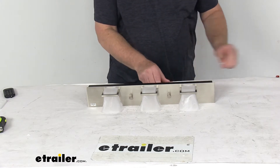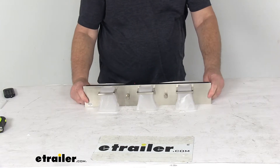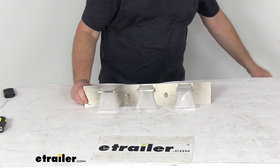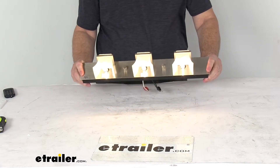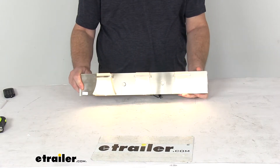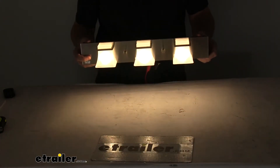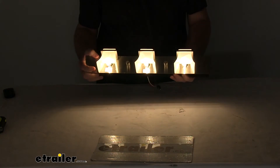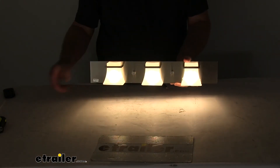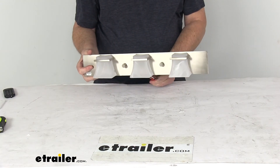We'll go ahead and hook up our power and ground and turn it on. You can see how bright it is even with the overhead lights on — these are very bright LEDs. Turning off the overhead lights, you can see it gives off a nice downward light to your countertop. We'll turn the overhead lights back on and disconnect it.